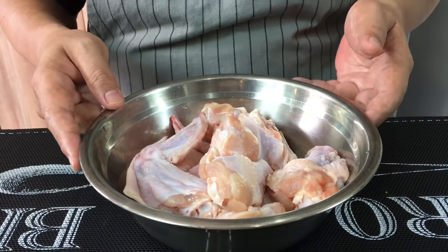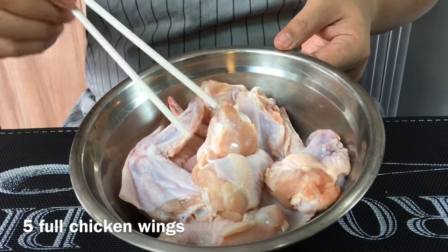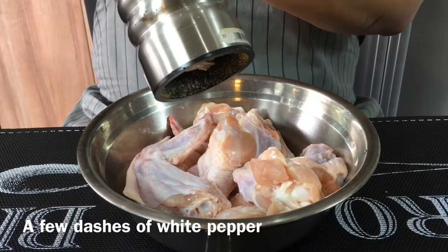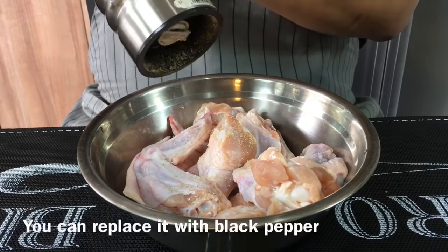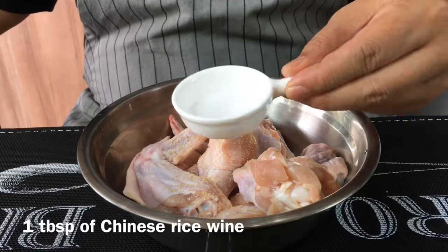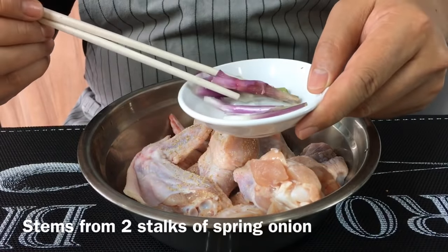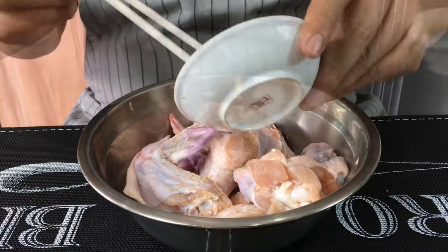Now we're going to do some basic marinade on the chicken wings. I have with me five full wings which I've cut into half — drumlets and the other part. We'll need crushed white pepper or white pepper powder. You can use black pepper if you want to. One tablespoon of Chinese rice wine. Add in also stems from two stalks of spring onion — I've crushed them a little bit just to get the juices out.